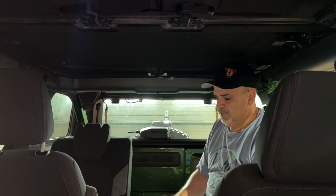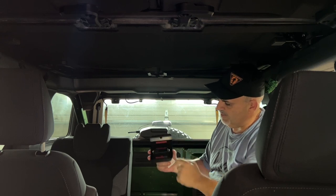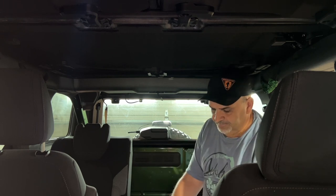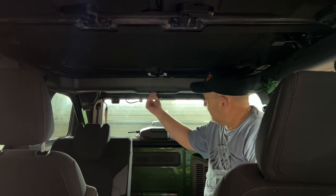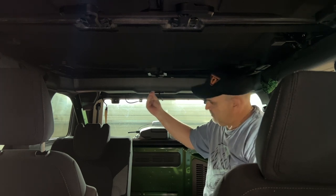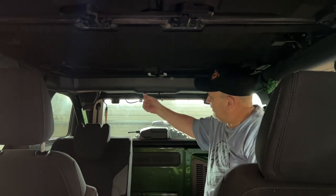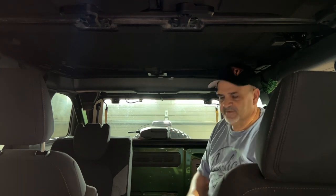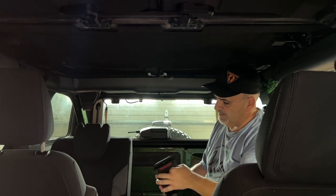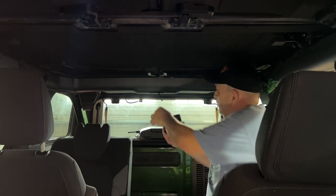We have three pieces. Do yourself a favor and take the backing off before you start. We're gonna wipe right next to the switch and right in the back — right next to the switch and right in the back. Any fingerprints, grease, anything you've got on there, get it right off. Give it a second to dry.